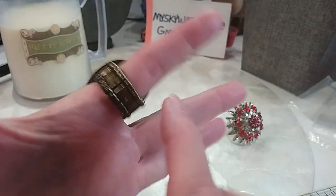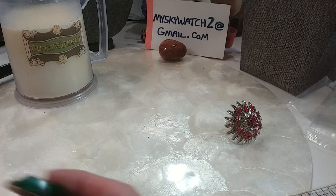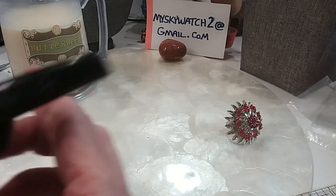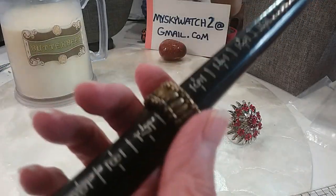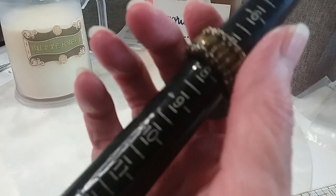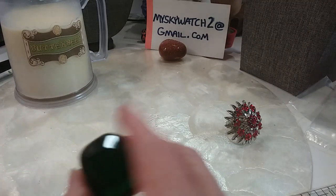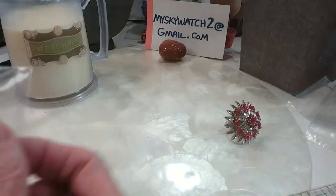Pretty green stone in a brass color. I'm just going to let it drop — it drops down to a seven and a half and then just goes on. We'll do this one for $5.